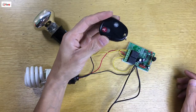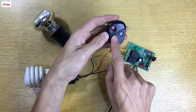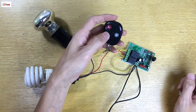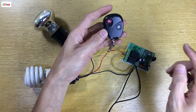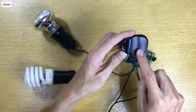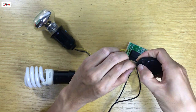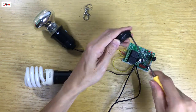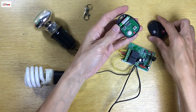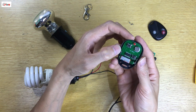Bây giờ mình sẽ hướng dẫn các bạn để mã hóa giữa cái đầu thu phát RF315 này với duy nhất 1 tay remote này thôi. Các cái tay khác cùng tần số sẽ không điều khiển được. Mình phải tháo cái mạch của cái tay remote này ra. Đây là bên trong của cái tay remote.